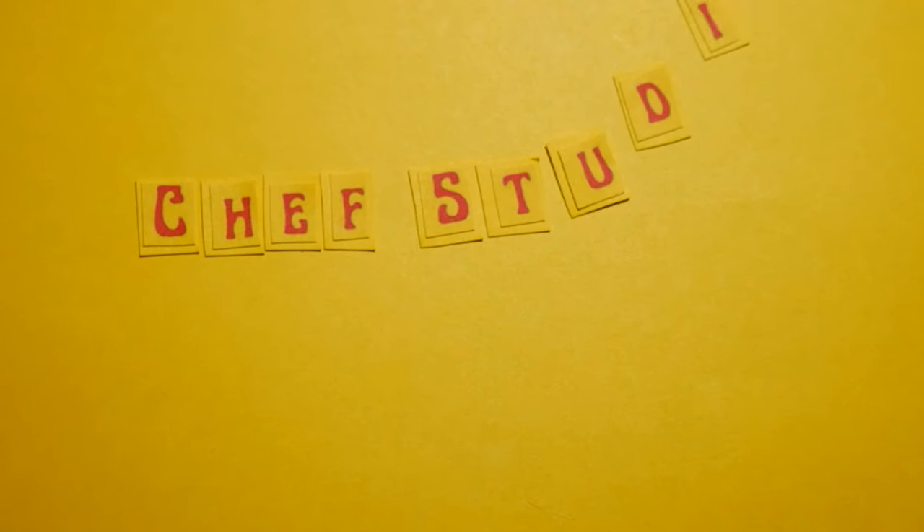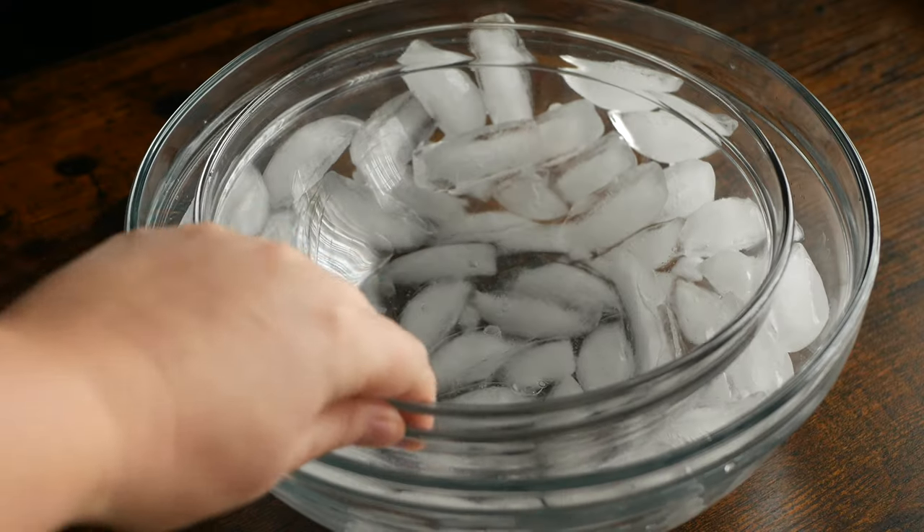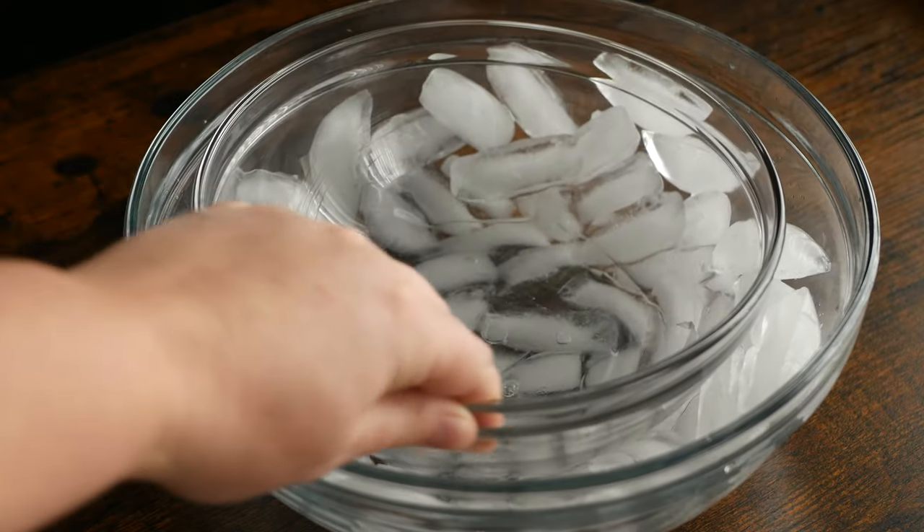Today I'm showing you how to make whipped brown butter. Before we get anything else started, I'm just going to set a medium-sized bowl into a bowl of ice and set this aside for later.